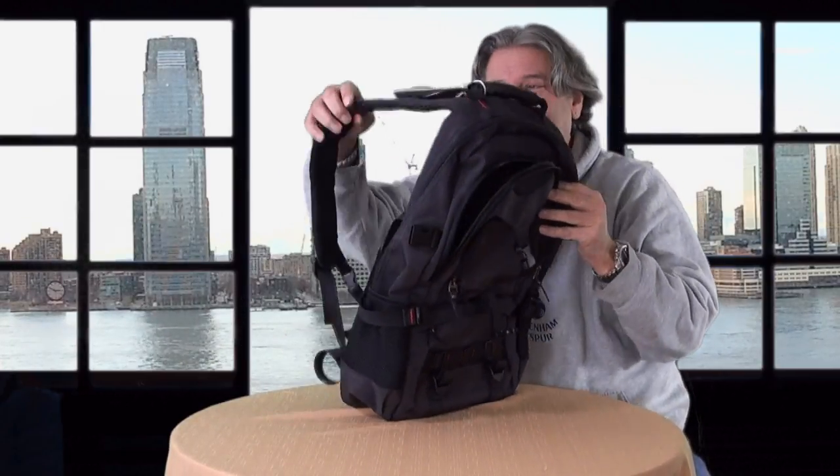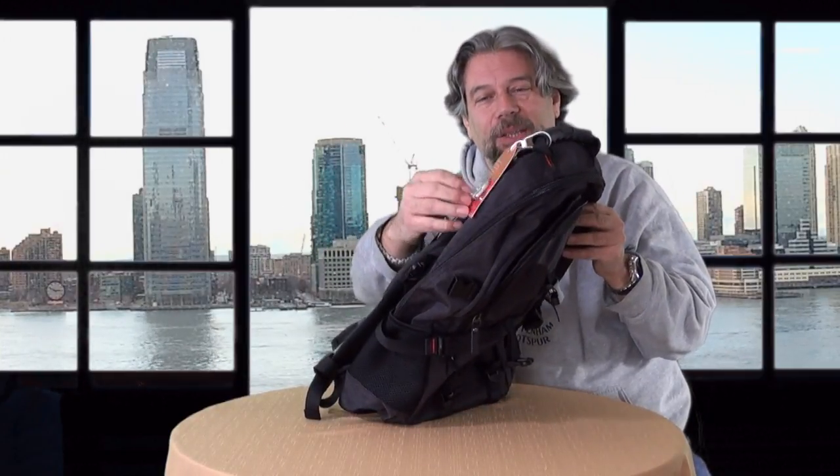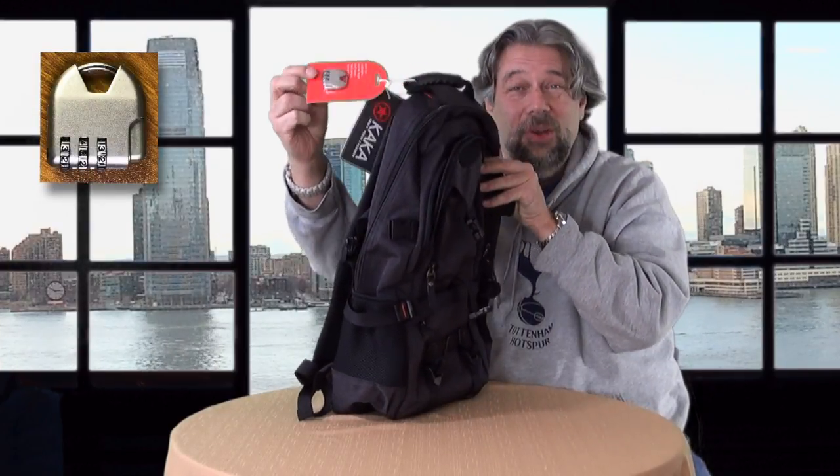One other nice thing is that the straps are padded. And check this out — it comes with a little combo lock. This is like a TSA security lock. When I was reading the reviews, people were asking what the initial combo is. The initial combo is 000 — not super hard. It comes with instructions so you can set it to something else, because 000 is not going to do you much favor in terms of security.